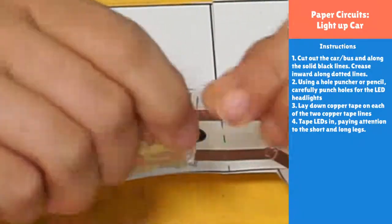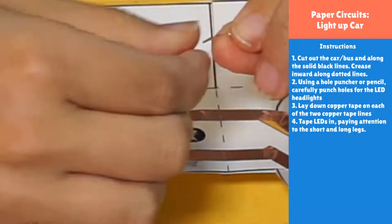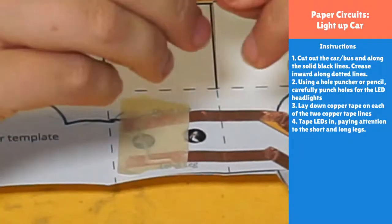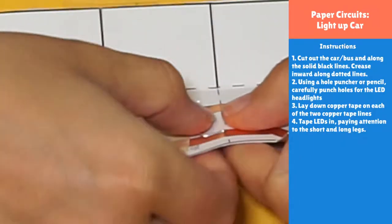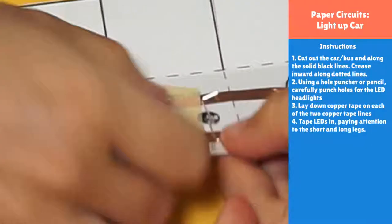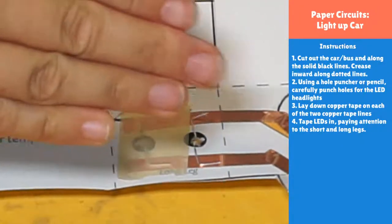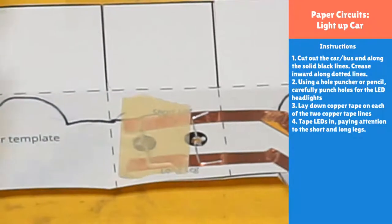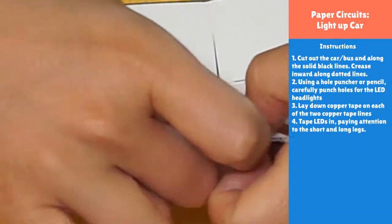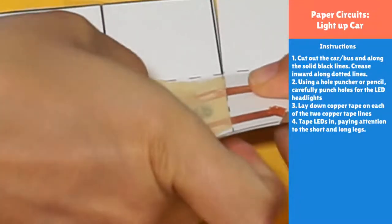Now do the same thing for the second LED — make it do the splits, bend the legs into little tiny L-shapes so they stay inside the circuit area and don't cross the dotted fold line. Push the LED all the way in and tape it down. If the legs are too long, you can always snip them shorter. Then take another piece of non-conductive tape and press those legs down firmly onto the copper tape.